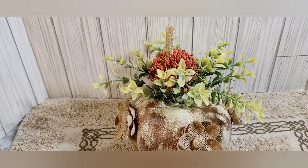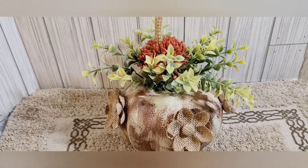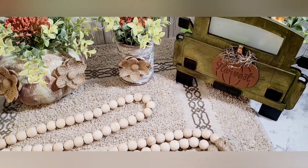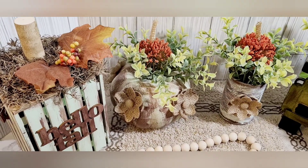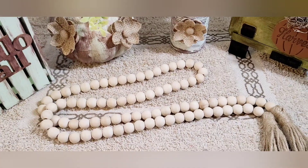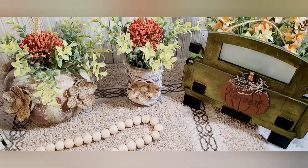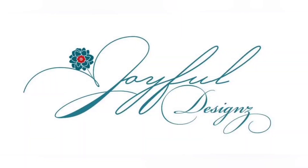I absolutely think this is adorable. You know how you can take items from Dollar Tree and make them look high-end, very professional, and beautiful? As you can see, I styled this with some beads and also that truck — I love it! If you have yet to subscribe, please click the subscribe button and don't forget the notification bell. Until the next DIY, have a great weekend!